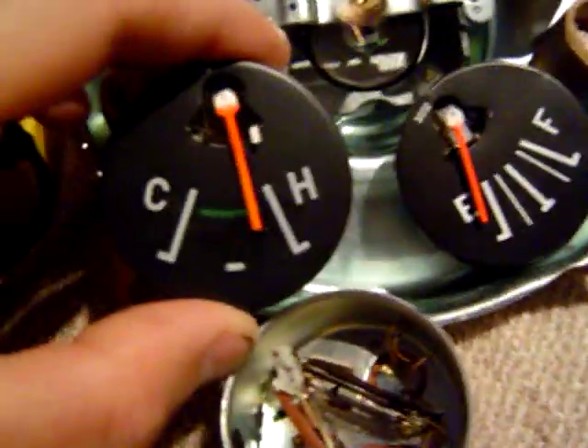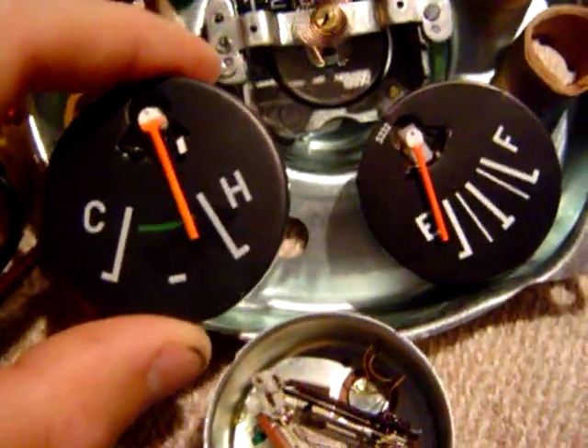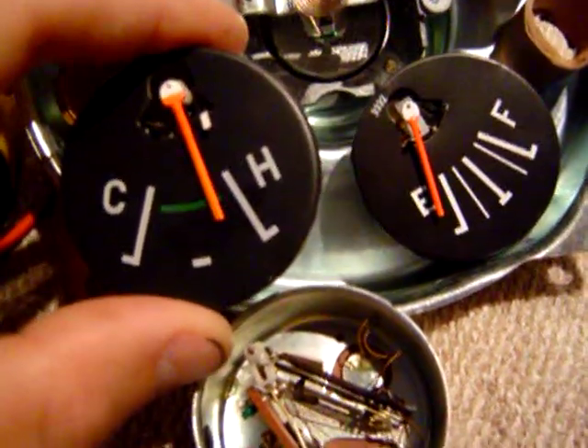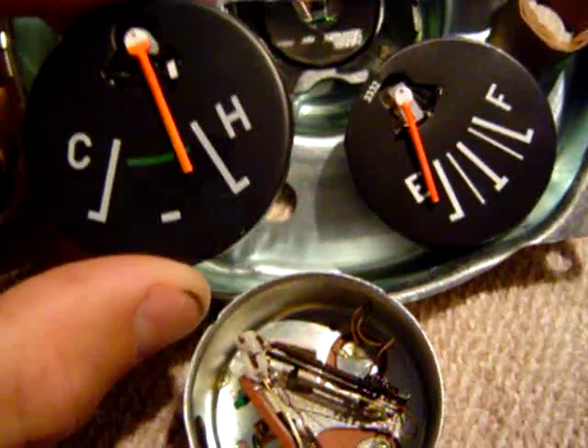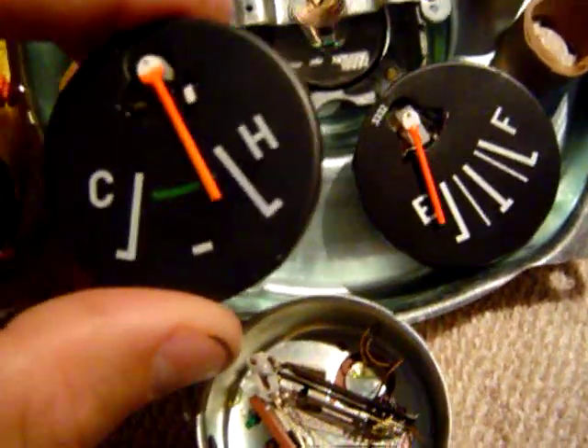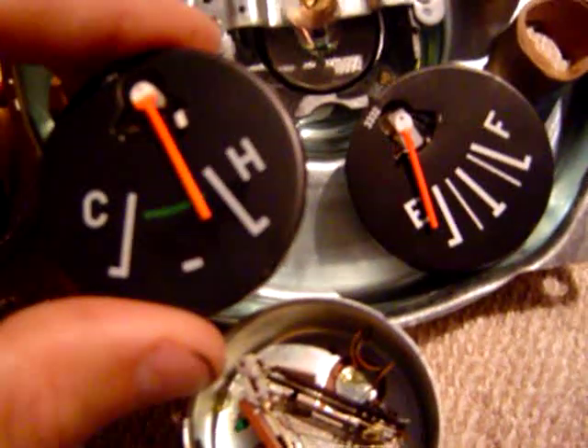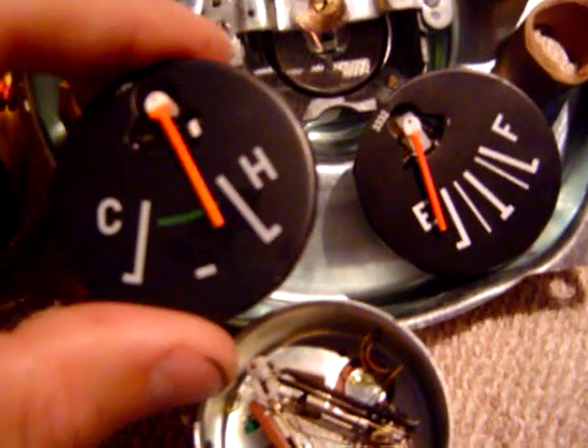In case you're curious, a set of new gauges costs about $60, the whole speedometer costs about $125. This is my second set of gauges and my second speedometer on this rebuild, so you do the math. Make sure you get everything wired correctly, take it slow.